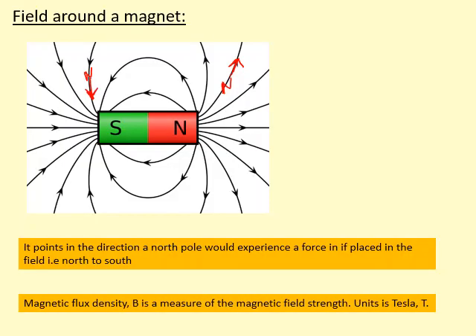The magnetic field strength is measured using the magnetic flux density, which has the units Tesla. For example, over here the magnetic flux density would be really strong — you can see the field lines are close together. While over here, for example, the magnetic flux density would be quite low, implying that the magnetic field is quite weak there.